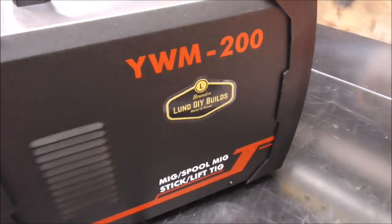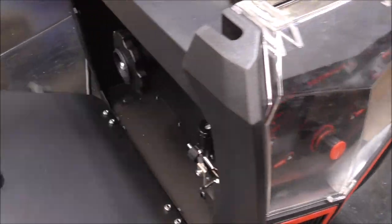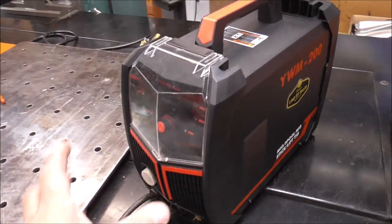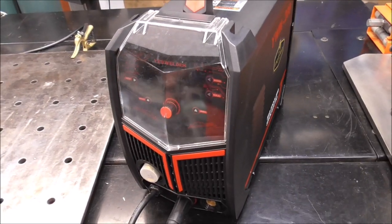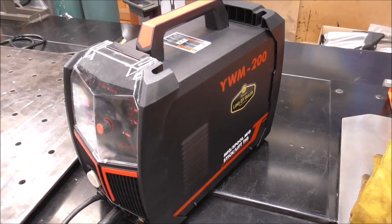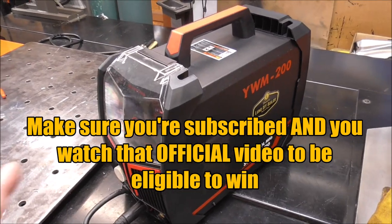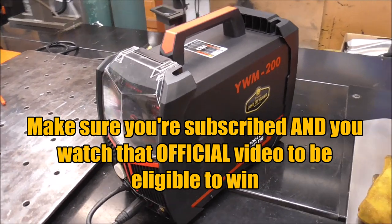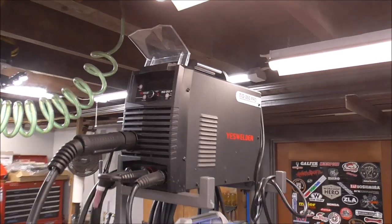I've got a 200 amp four-process MIG welder. This welder does MIG, spool MIG, stick, and lift TIG — so yes, you can actually MIG weld aluminum with this without a spool gun. I've already done this test on this machine and I know it puts out its full 200 amp rated output. I'm also giving away this machine to one of my lucky subscribers. I'll announce the winner on October 10th, 2022. Watch the linked video to find out how to be eligible to win.